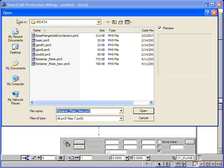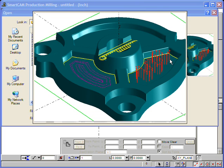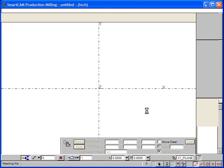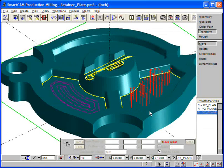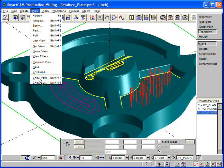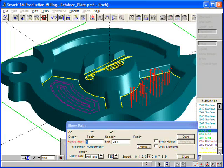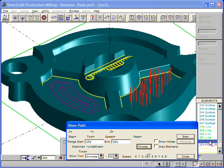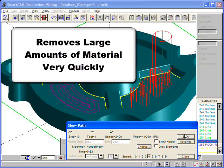Let's take a look at a model file that already contains these three new processes. We'll use ShowPath to preview the plunge roughing toolpath. The plunge roughing process clears a boundary of material using a pattern of drilling-style plunge cuts placed at a specific increment along a series of rows. This technique directs the cutting forces along the tool axis rather than radially, and allows plunge roughing cutting tools to remove large amounts of material very quickly.